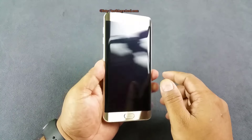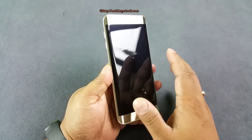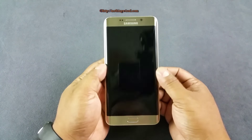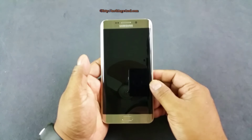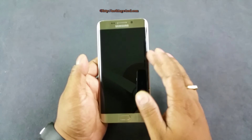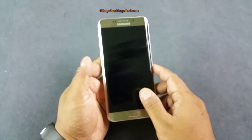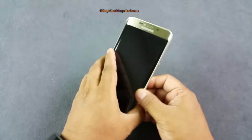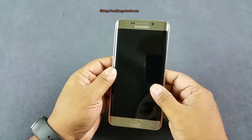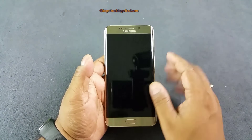Coming back to the phone — you know why it's called the S6 Edge Plus? Because it has a dual edge screen on both sides, as opposed to the Galaxy Note Edge which first came with an edge screen only on the right side. It's essentially an overgrown S6 Edge at 5.7 inches compared to the 5.1 inch S6.